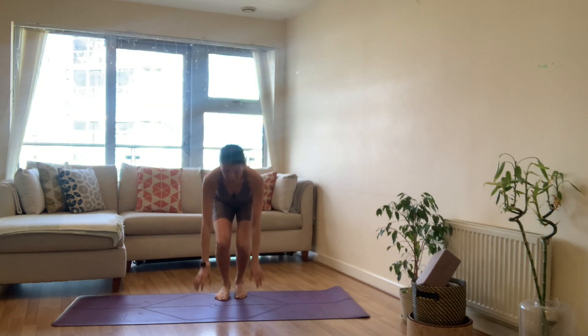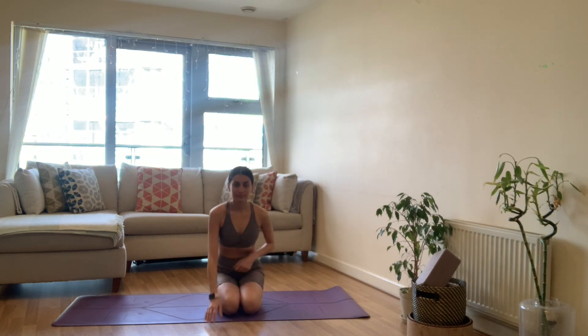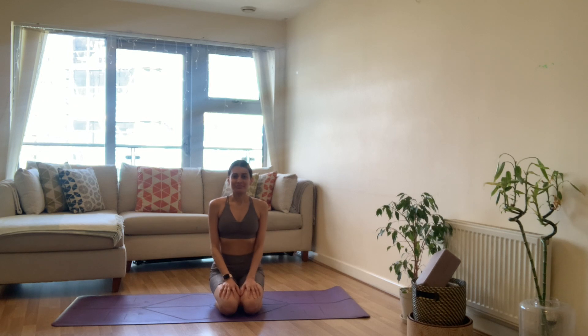Hi everyone, I hope you are doing really well. Welcome back to another yoga practice. Today will be a morning flow — it is morning for me. I haven't done much and I'm going to move for the first time today with you. Focus will be on back bends, so when you're ready, we're going to get straight into it.